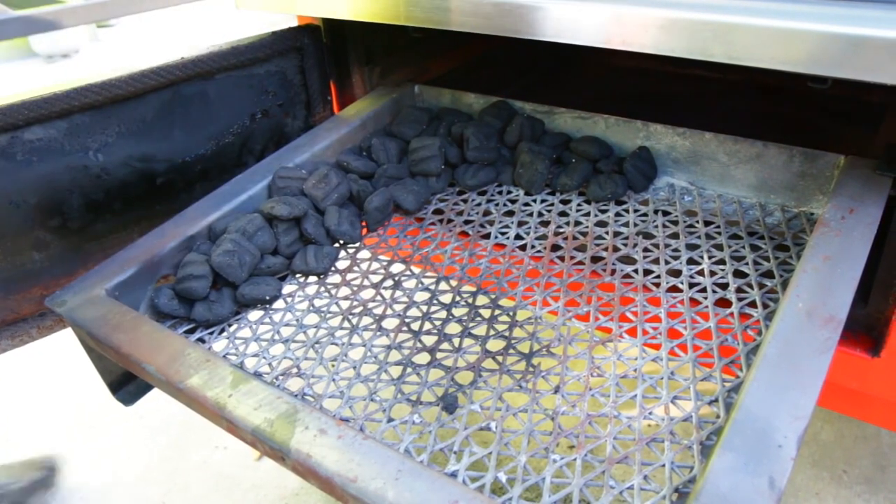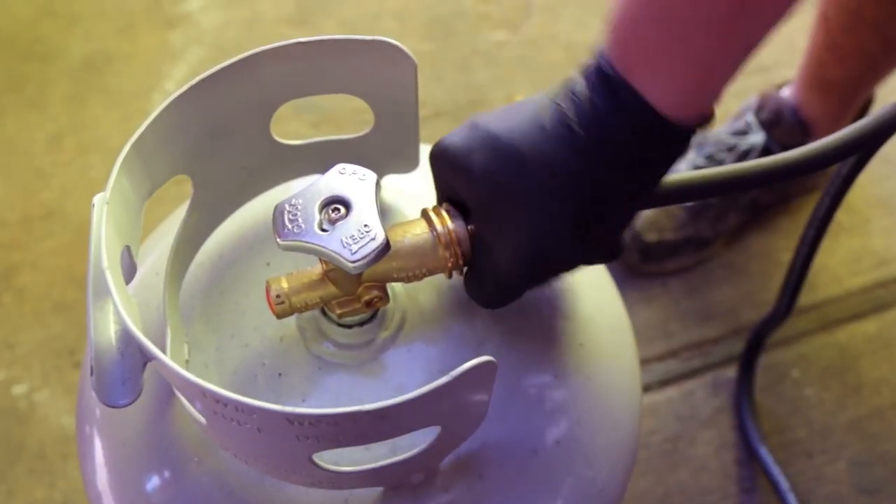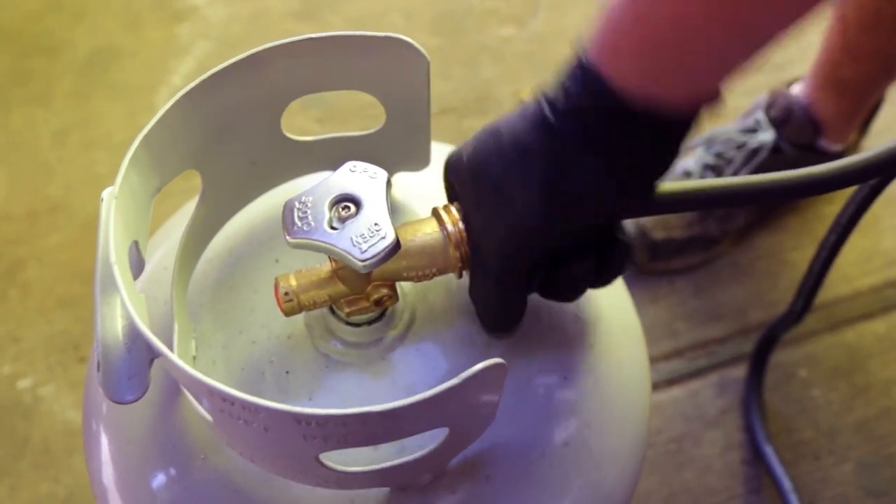We recommend loading a few pounds of fuel to get started. Before we light your charcoal, you're going to want to preheat your cooking chamber for 7 to 10 minutes, depending on how cold it is.